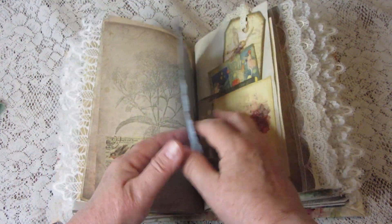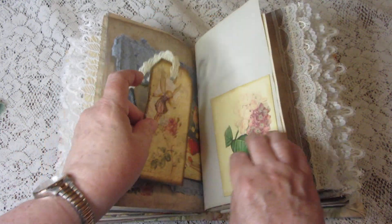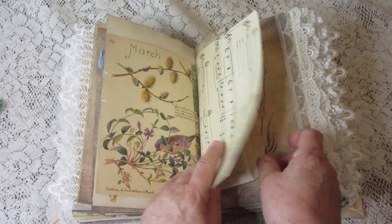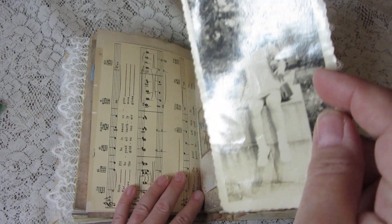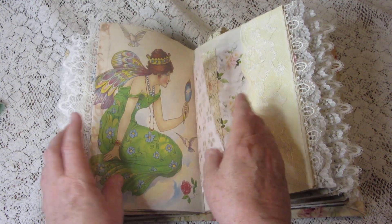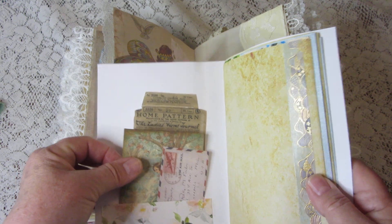In this signature we have more journaling cards with magical fairies, and a tag. Here's more Edith Holden and more vintage sheet music. This little bag contains a vintage photograph of a sweet little girl — she's probably out hunting for fairies in her mother's garden. Here is a side pocket, and in it is a little notebook, like a miniature junk journal.